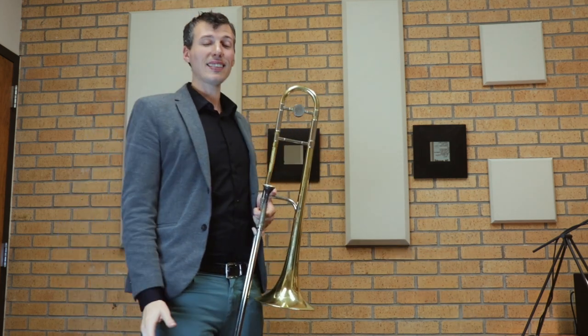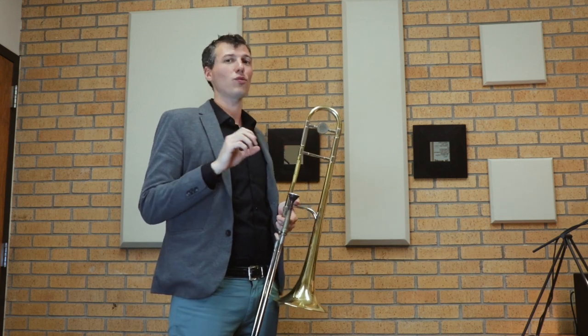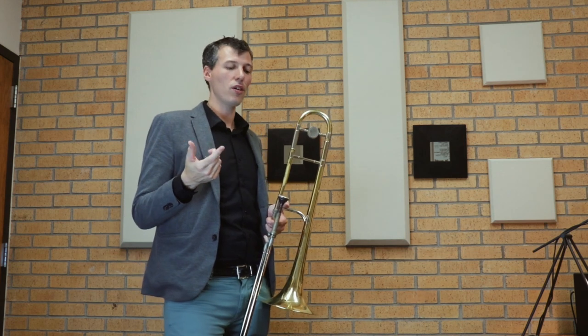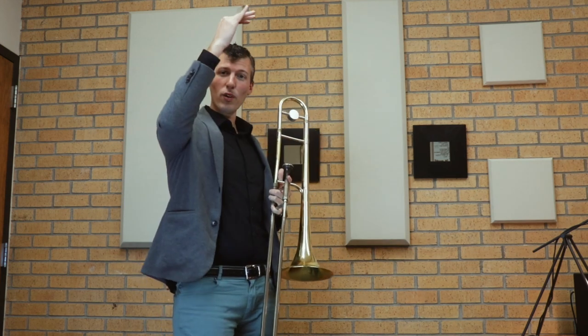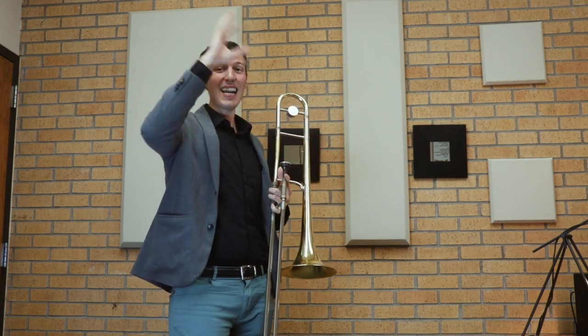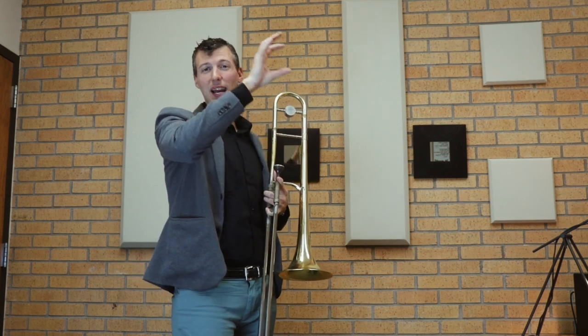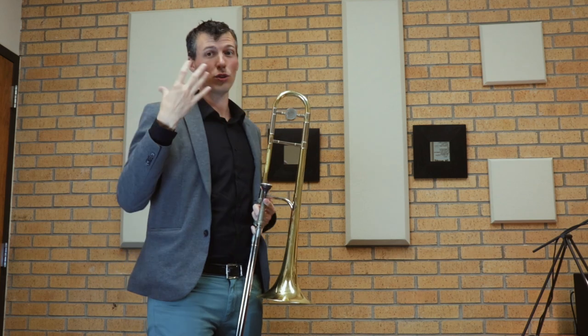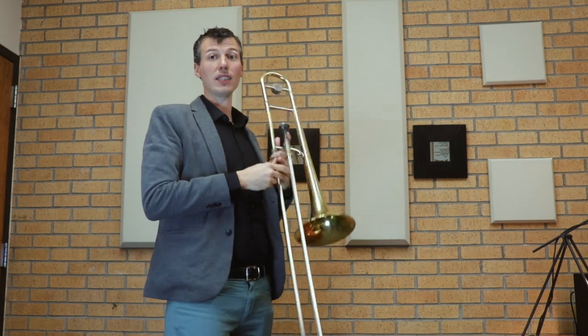The last thing we're going to do — and it's the trickiest — is two octaves in 16th notes. We're going to jump from the upper register back to the low register, connecting the low to the high on the way up, and then on the way back down we're connecting the high to the low. This is also a technique exercise as well as working out our brain and our knowledge of the key center.